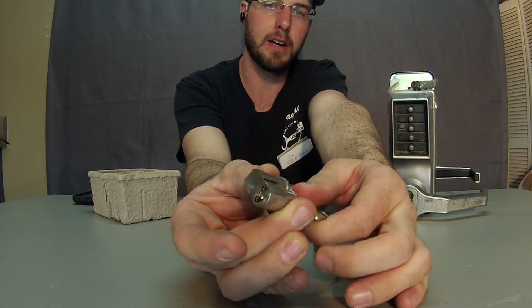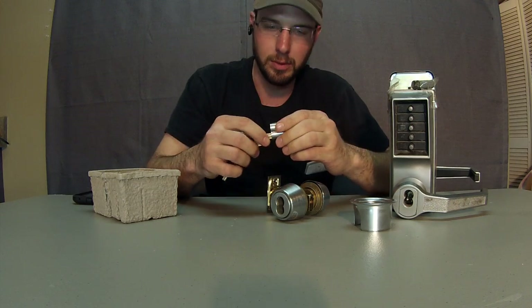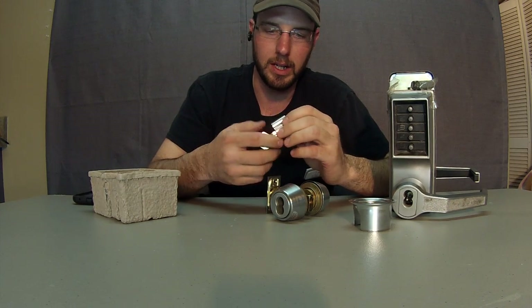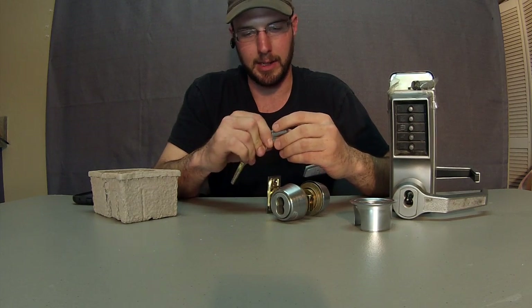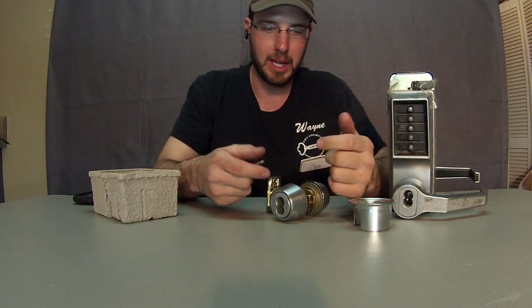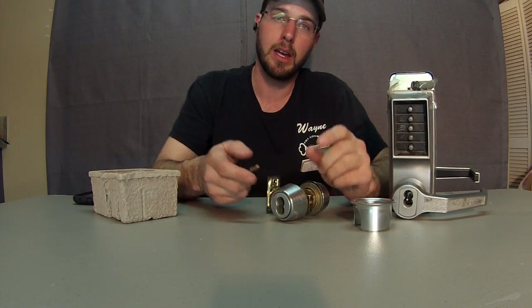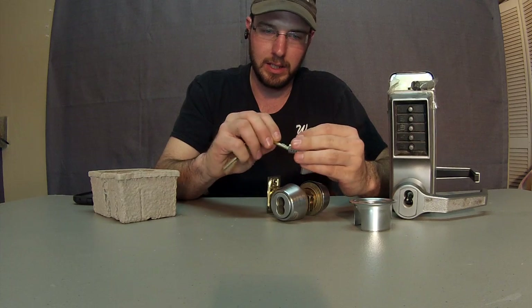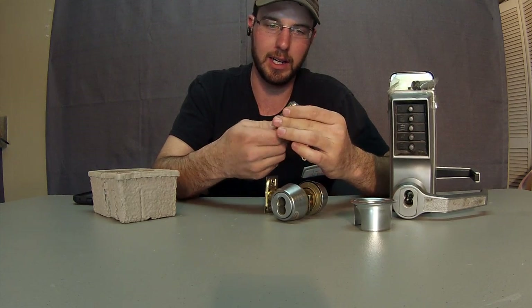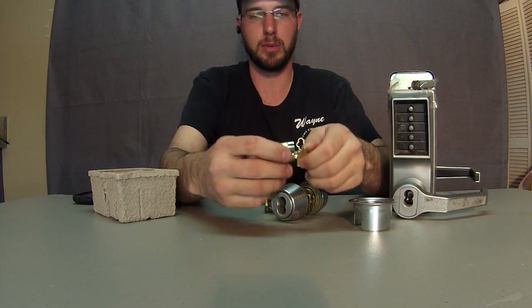I'm not a fan of the Falcon and Best units just because their whole point was to bypass the locksmith and send these out to companies direct. Then they have problems and setups that don't work, and I have to go out there and fix it anyway. So this isn't my favorite. But there are more companies that make interchangeable core systems work.